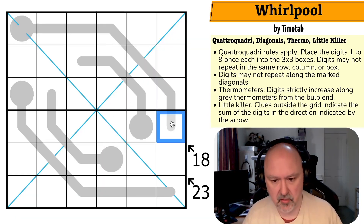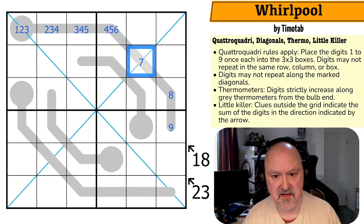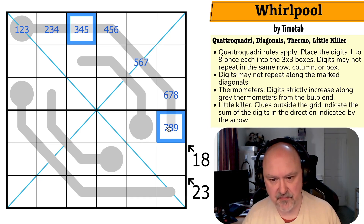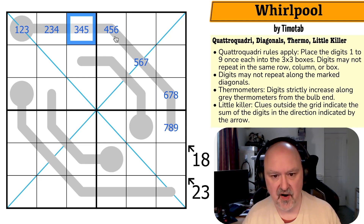These are quite long thermos, so let's mark maximums: maximum nine, maximum eight, maximum seven, maximum six, maximum five, maximum four, maximum three. So the minimums are one-two-three, two-three-four, three-four-five, four-five-six, five-six-seven, six-seven-eight, seven-eight-nine. If this is five — five-six-seven-eight-nine — this would be five and nine, they'd already sum to 14, and these would have to sum to four. The only way to make four would be one and three, but then the 18 sum would be broken. So this can't be a five.